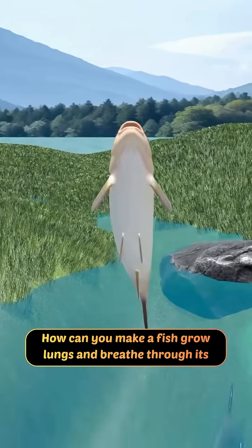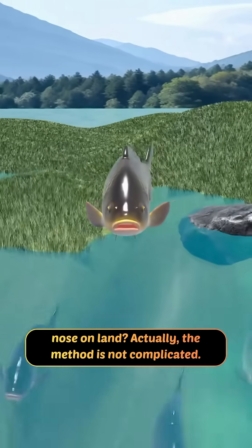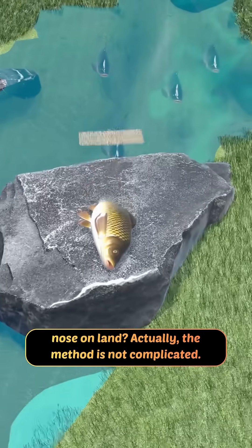How can you make a fish grow lungs and breathe through its nose on land? Actually, the method is not complicated.